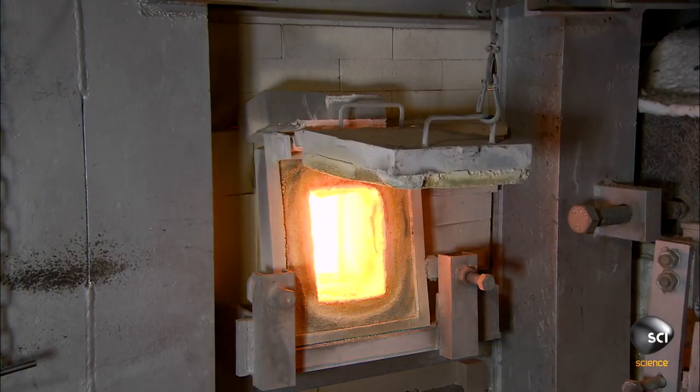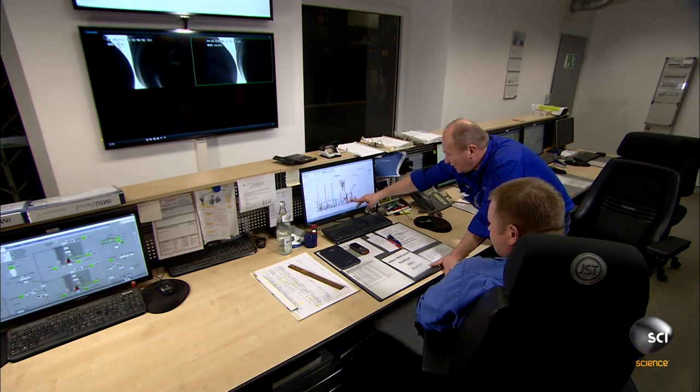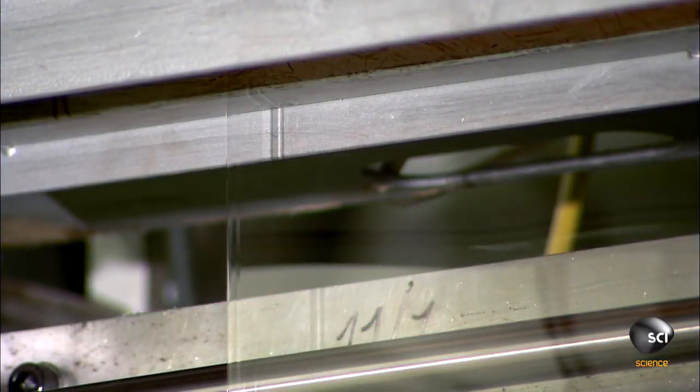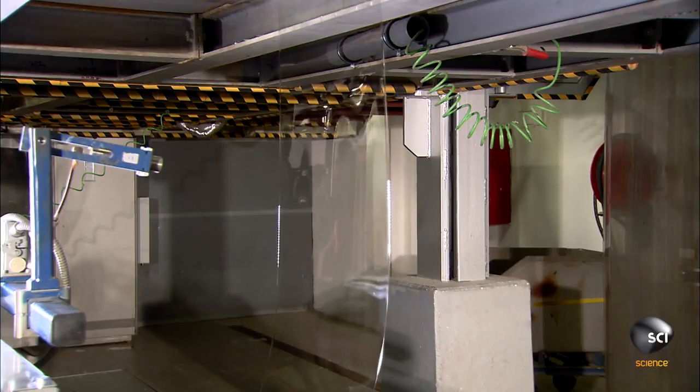The melting glass reaches the consistency of honey. The molten glass flows out through a narrow slit, and this slit establishes the ultra thin dimensions of the glass. Cooling the glass slowly relieves internal stresses. As the glass solidifies, ultra thin glass can be just 25 microns thick — that's finer than a hair.